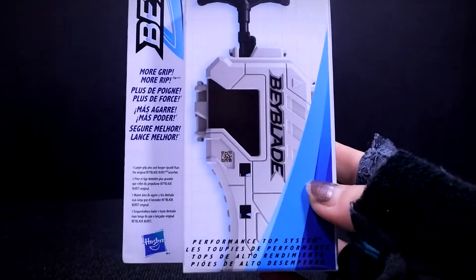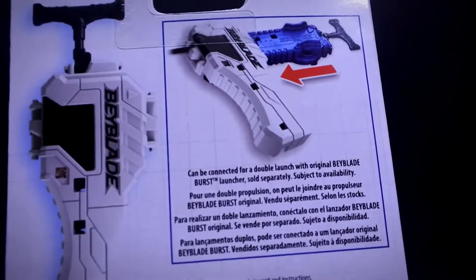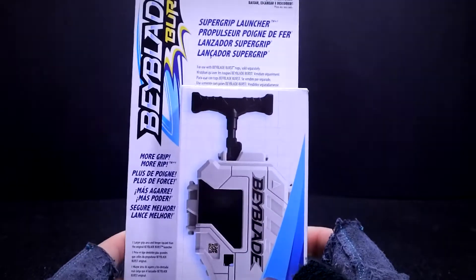So technically, it's kind of like a grip and also a launcher. You can actually attach the Ripcord launcher into the grip, which I will be showing later in the video — just an example of it, but I won't be able to show you until later unboxings.